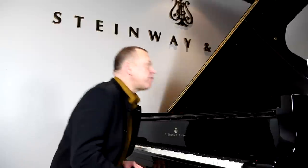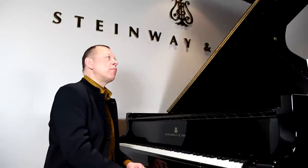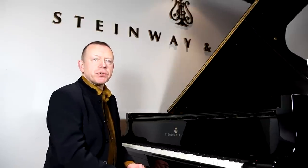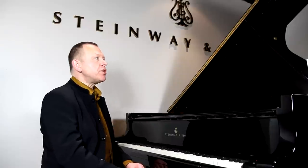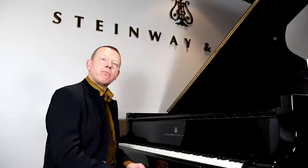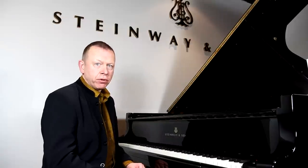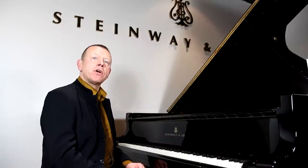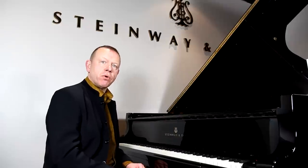Let me start off by recommending what presumably would be the Bible of double notes. I would say it has to be the most important single resource, and that's Moskowsky's School of Double Notes, Opus 64, which is in three parts. It starts off with fingerings for scales, then moves on to exercises, and then you've got specific studies for double notes.